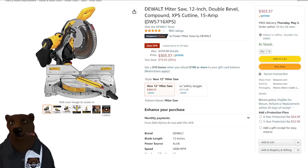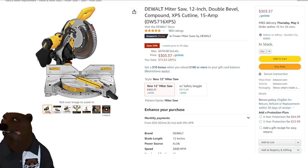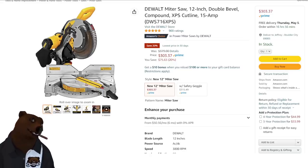Somebody asked about miter saws in the live stream the other day. Here's the DeWalt 12-inch double-bevel compound miter saw with the drop shadow XPS line — 15 amp. Normally $379, this is $303. It's not a sliding miter saw, but for a 12-inch DeWalt miter saw with the drop shadow light, $303 is a fantastic price. If you've never used a saw with the drop shadow light as opposed to the laser or no light, you will not be able to go back. That's the only way to use it.